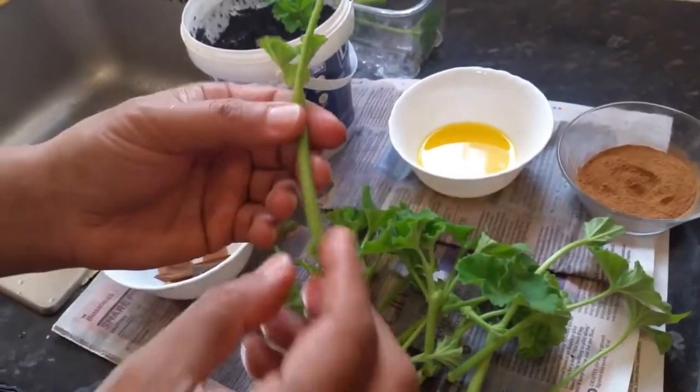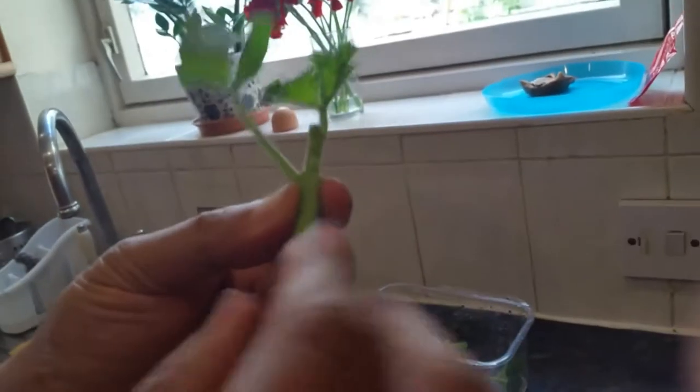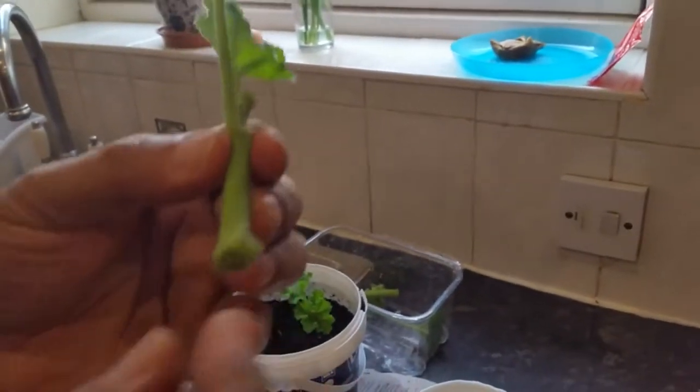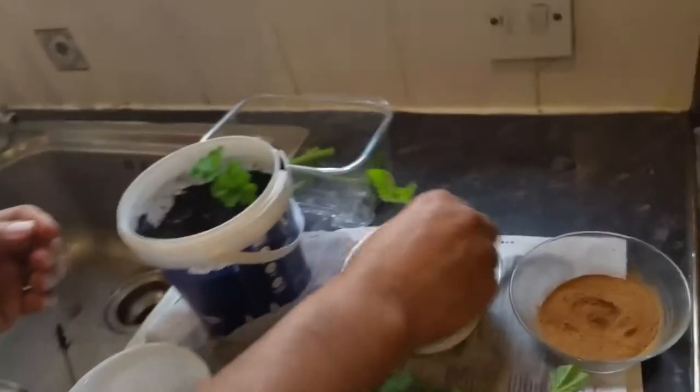Let's pick up another cutting. I cut it at the node, leaving one or two small leaves — make sure you remove excess leaves so that the small remaining leaves stick out and encourage good growth. Then we dip it in the orange juice and roll it in our cinnamon mixture.